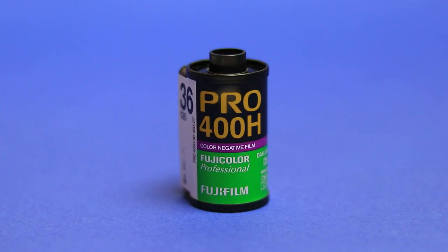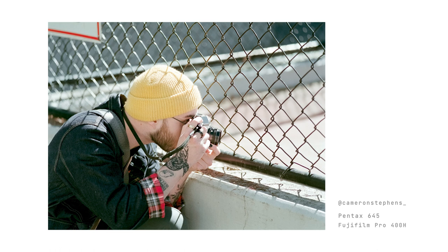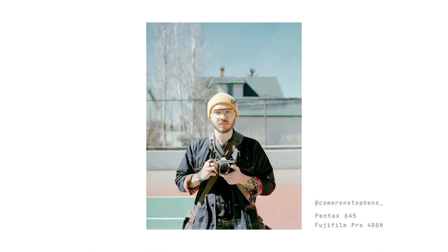Nevertheless, if this is truly the end of Pro 400H, then I guess this is goodbye. I'm just glad that I rediscovered film photography early enough that I was still able to try a film stock such as this one. It has its flaws, but I will forever chase the iconic way that it renders cool and airy pastel tones.